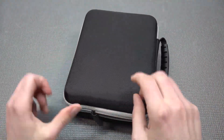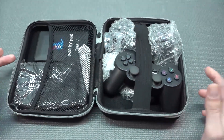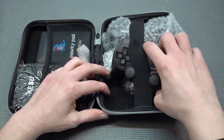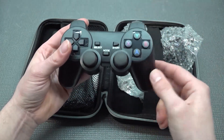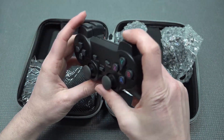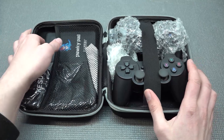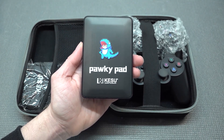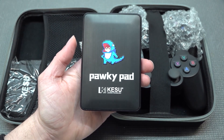I want to focus on Batocera. There are kits available where you get a nice case to store your mini PC, and inside is a complete kit — including a hard drive, a Paukey pad in one of the different versions, and controllers. I have to say I've been complaining about these controllers forever because they're okay quality but nowhere near the quality of an original PlayStation 2 controller. These kits claim to be plug-and-play, but you always need to do some tinkering, and some things aren't configured at all — so you need some knowledge about Batocera.